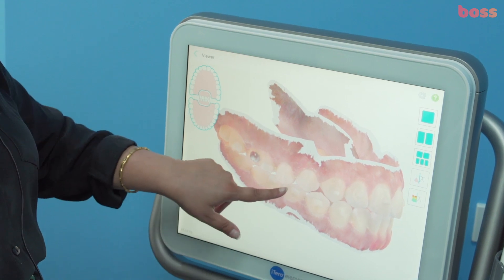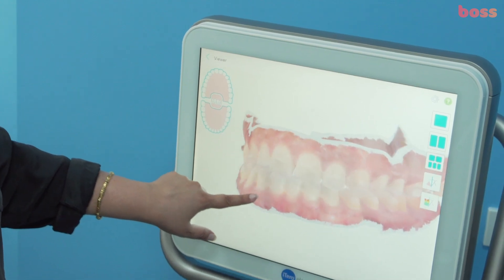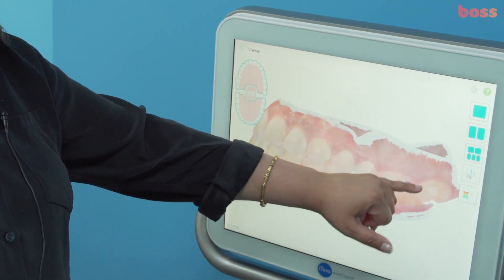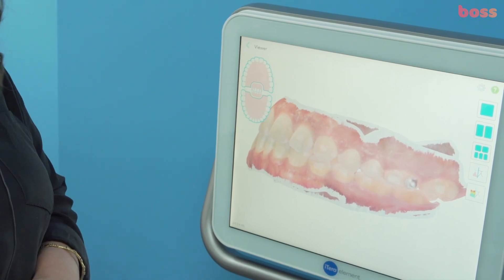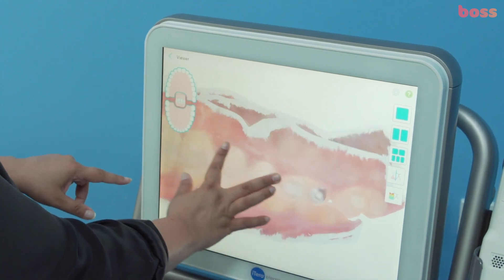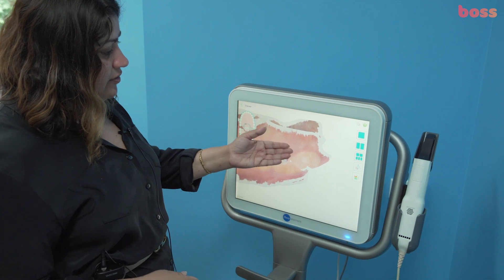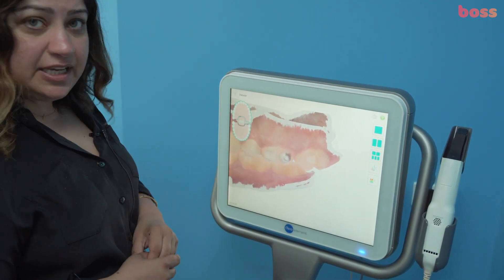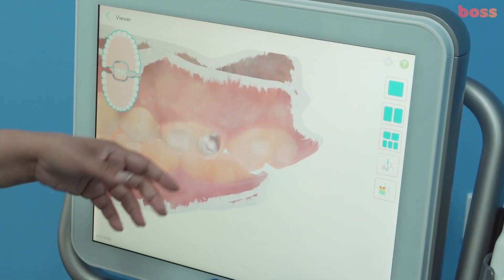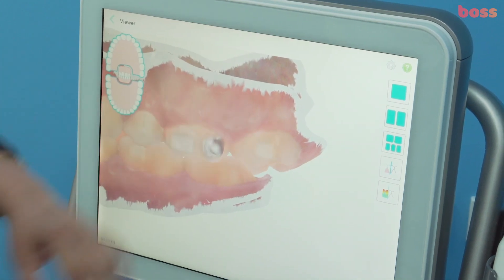We'll tell our technician to intrude tooth 15 by about a millimeter, and 17 and 16 by about half a millimeter. Keep 14 as is. We're going to extrude 13 to 23 by a millimeter, and intrude 26 and 27 by about half a millimeter. Tooth 27 needs a bit of buccal root torque — the root should move buccally and the crown a bit lingually. You should never see the palatal cusp hanging down like that. We'll ask for about 5 degrees of buccal root torque on 27.